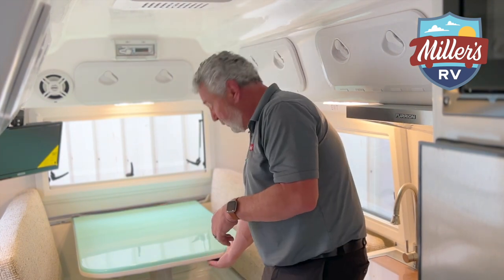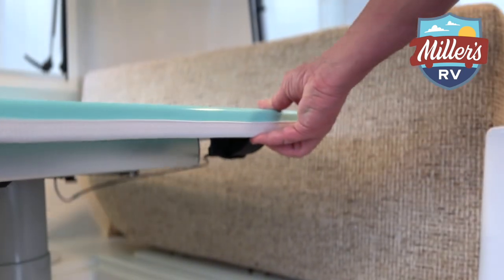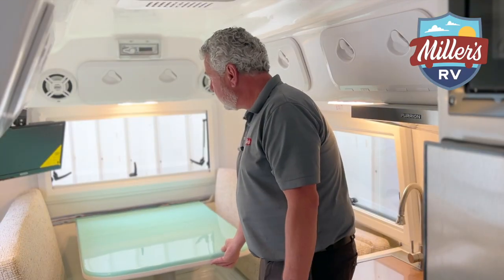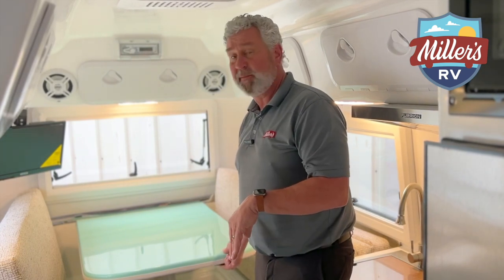Now there are two buttons on this dinette table. You have a push lever right up underneath the right side here. You push that and it allows you to move the table back and forth. You want to get it a little bit away from the wall so you don't scratch the wall going up and down with the dinette table.